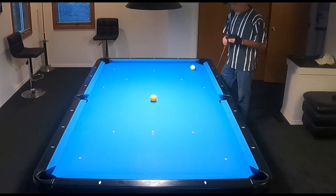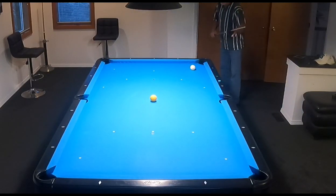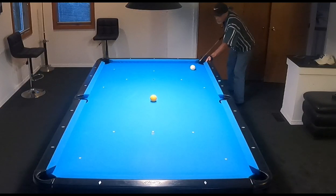Hey, pool players. Ron here. I'm going to shoot four shots here, and I'll talk about them in a minute. This is going out to one of my subscribers, Warren Fox.